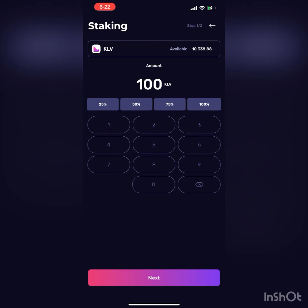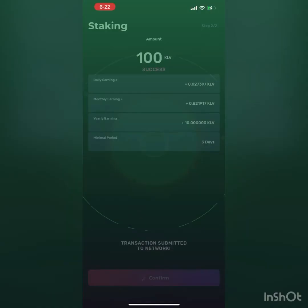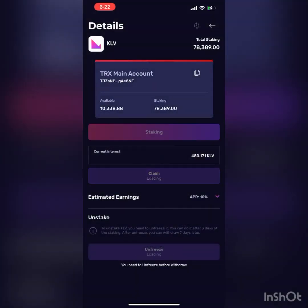So we want to go in there. I'm going to stake 100 — you just put 100, hit confirm, and my face ID. It's going to confirm the transaction. And voila, just like that. Where is the stake? It's right there in your wallet. And now you're staking.